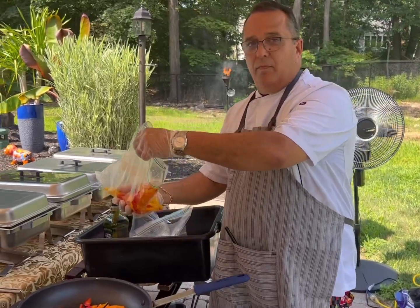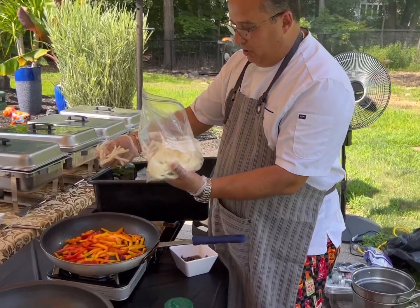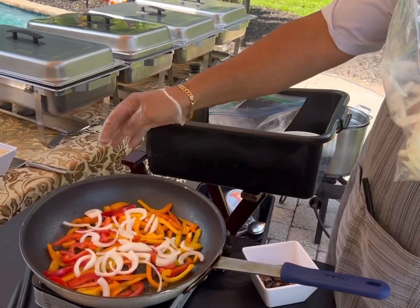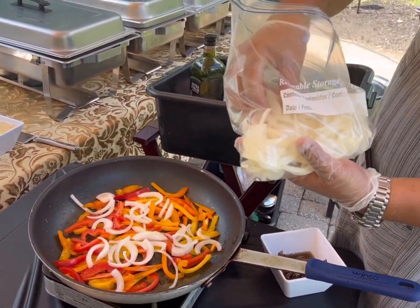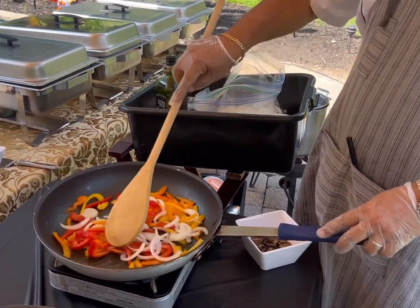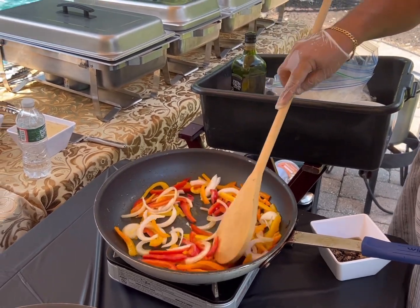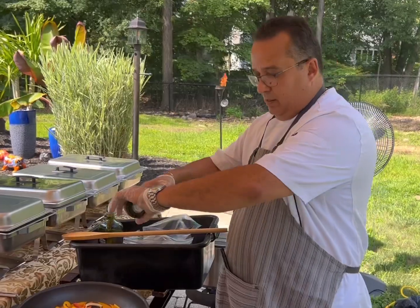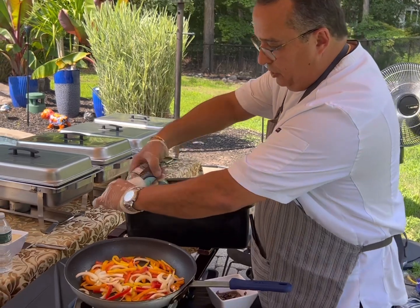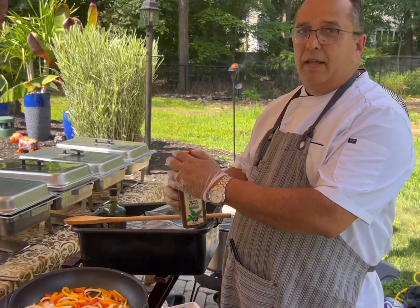We add the pepper. We add onion. Then you lean. And mix. At this point, we add onion sauce. And pepper.